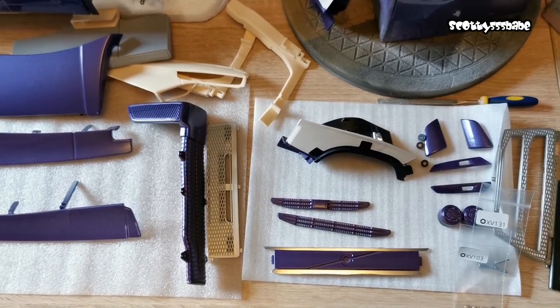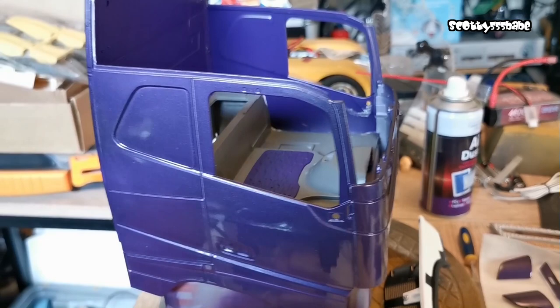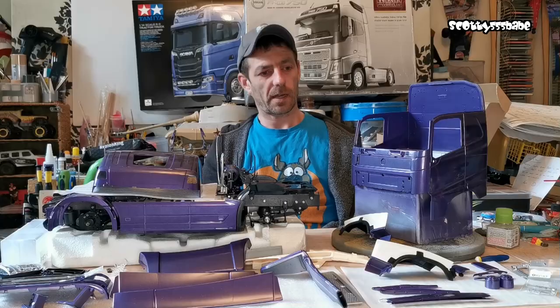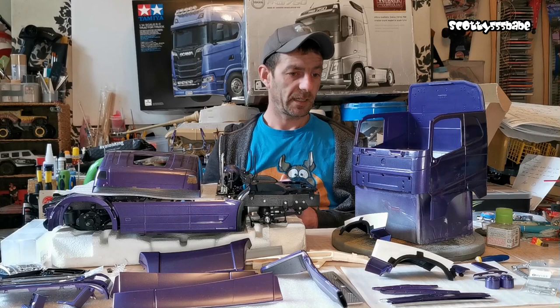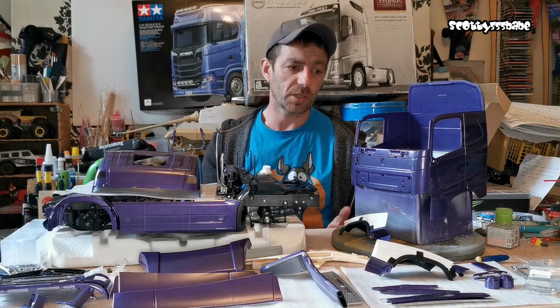I wasn't happy with how my clear coat turned out. The first run I sprayed it all up well and then as I was ready to put the next coats on I could see it had orange peeled badly. I've never used the Halfords lacquer before — it's only over the last 18 months that I have actually started using the Halfords paints. I'm more prone to using the Holtz spray paints.